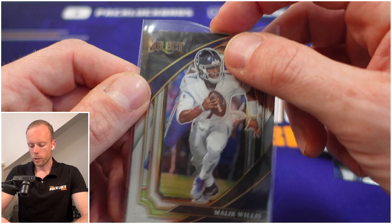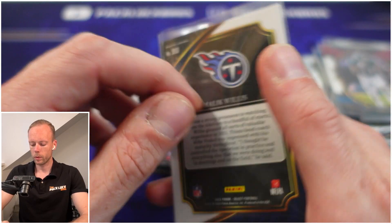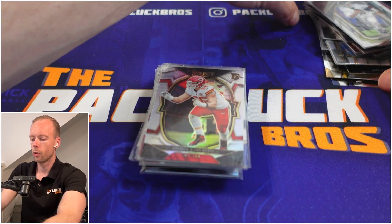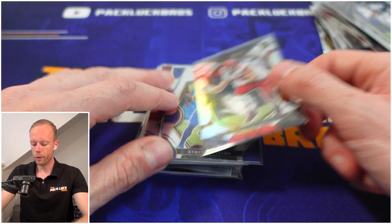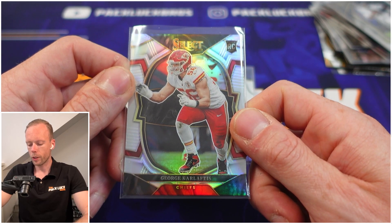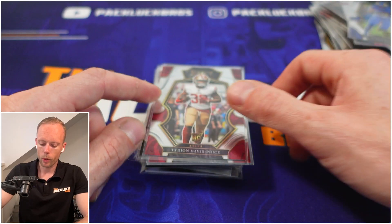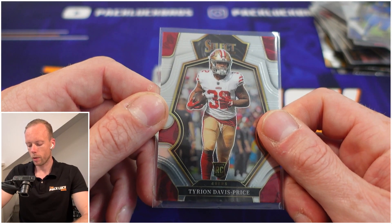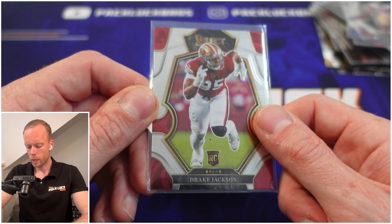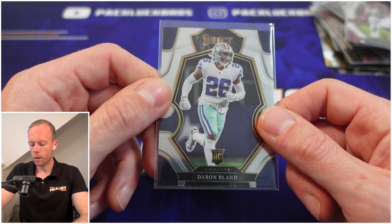Next we have a sweet level card — it's not a French HQ base anymore but it is the sweet level. George Pickens — love this for our Greek friends. Nice looking card, the photography is awesome. Then Kyron Williams — we'd love to see a Niners birdie maybe beneath here. Drake Jackson, and then Ron Bland, which is a pretty neat defensive player card for the Cowboys.